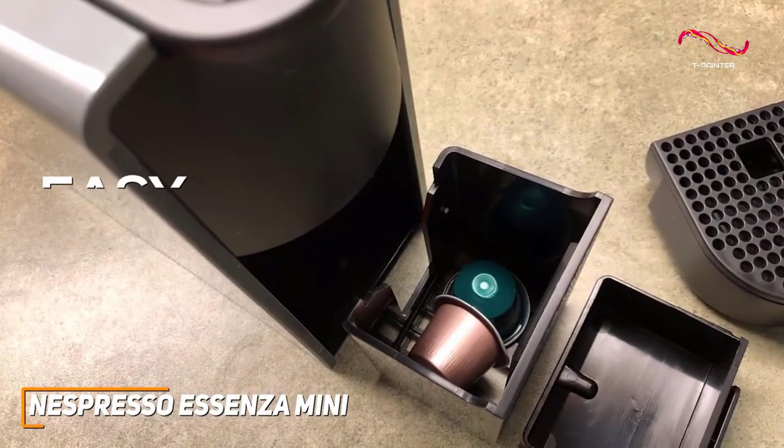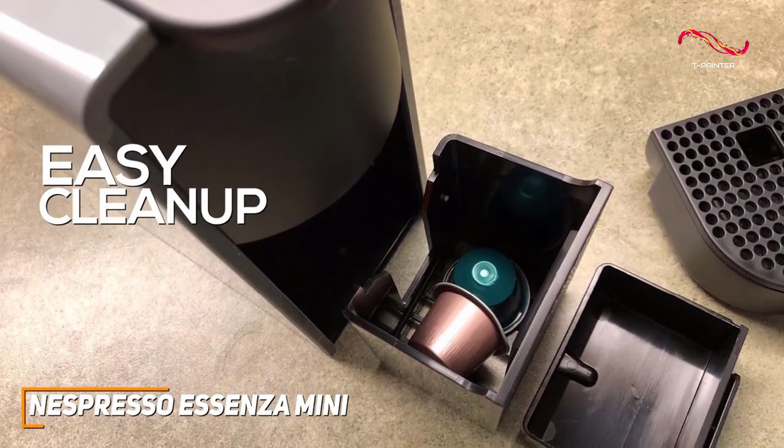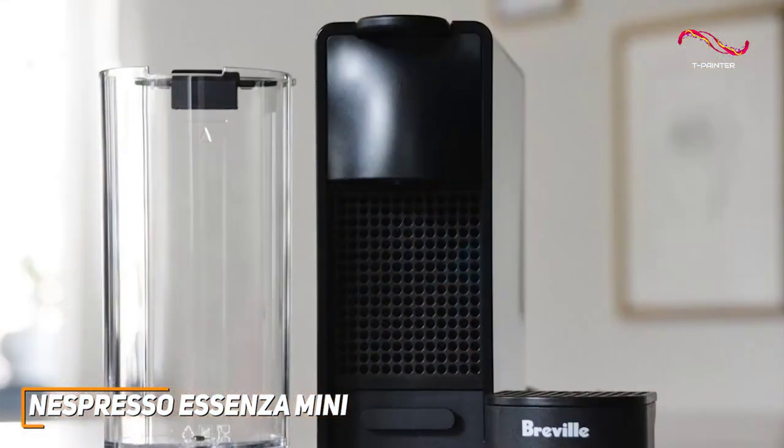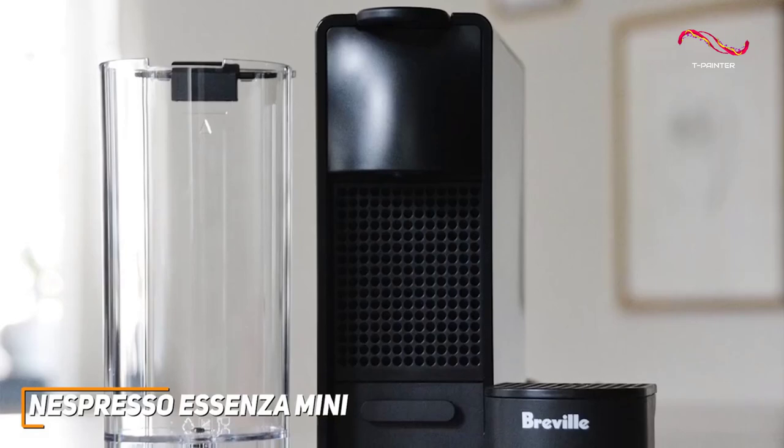Cleanup is easy with the Essenza Mini. The used capsule container and removable water tank make maintenance hassle-free. Designed with a sleek aesthetic, the Essenza Mini is available in various colors to suit your style.